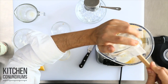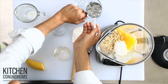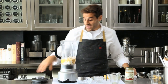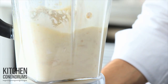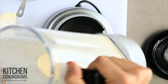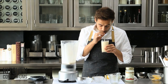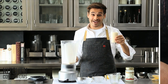Coconut oil is so great for you because it has no cholesterol at all. I'm gonna add a half a cup of ice and blend this up until it's nice and smooth. This looks great — pour it into a nice tall glass, and there you have it, breakfast in a glass, packed with energy, and you'll be ready for the day.